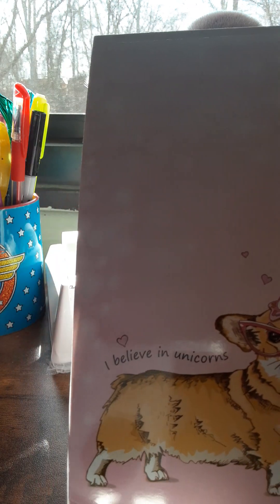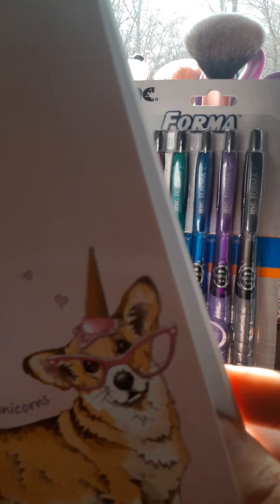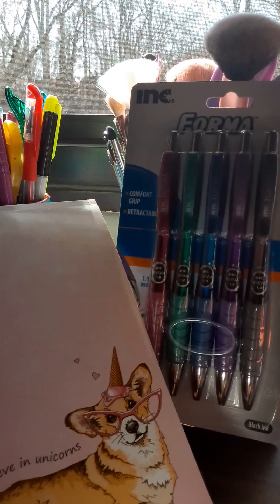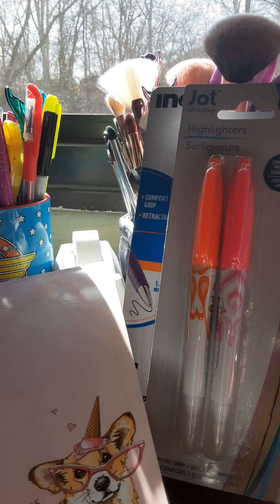This is so adorable. It says 'I believe in unicorns' — I think this pad is so cute. It's by Crown Jewel. I was kind of hoping they also had that printed on the bottom of each paper, but unfortunately they didn't.